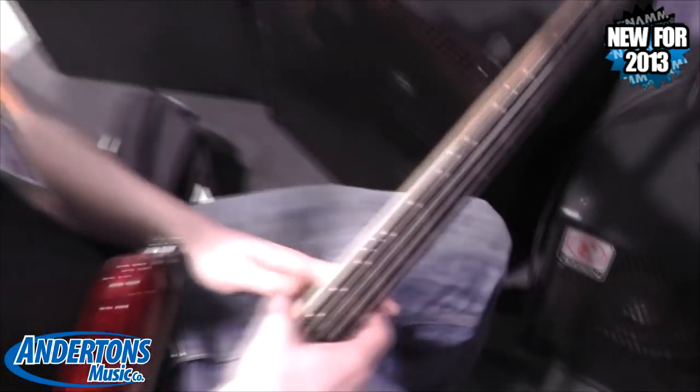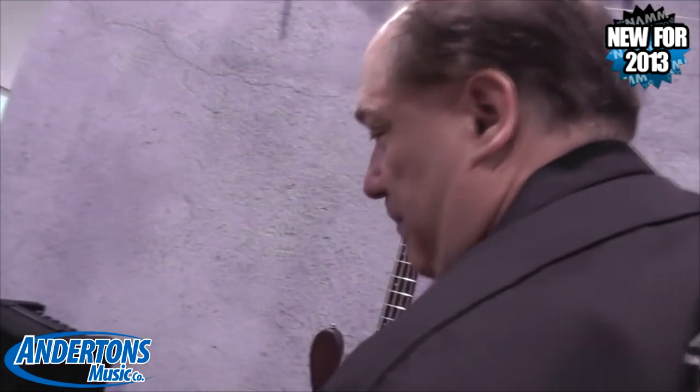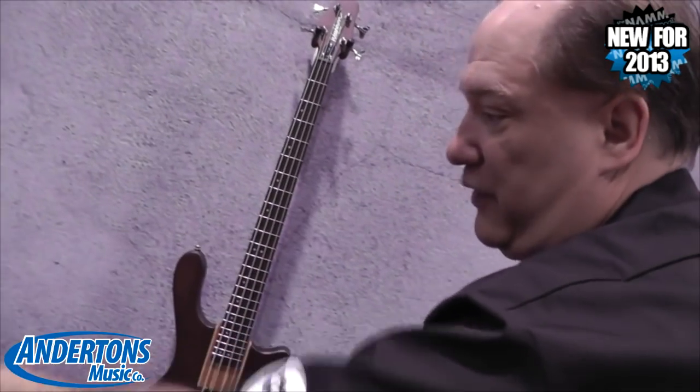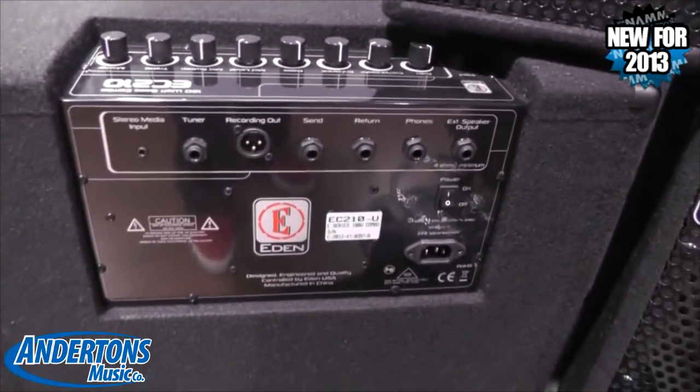And the back — that's a 210, but all the backs are the same on these three models. So you've got an MP3, a tuner, an XLR, a center return loop, headphones, and an external speaker. The 210s, the 280s, the 1.5, and the 485s.